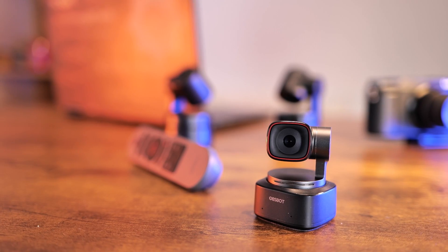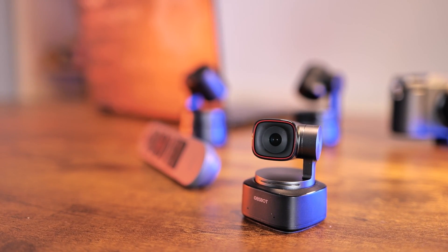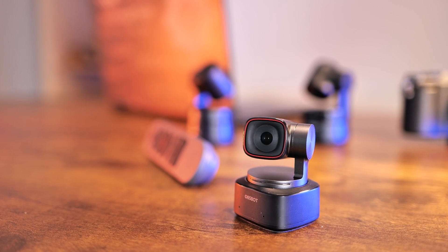This is the Opsbot Tiny 2, and it also has a red ring — and we already know what a red ring means. Trust me, it's a good thing unless you are an Xbox owner, right?